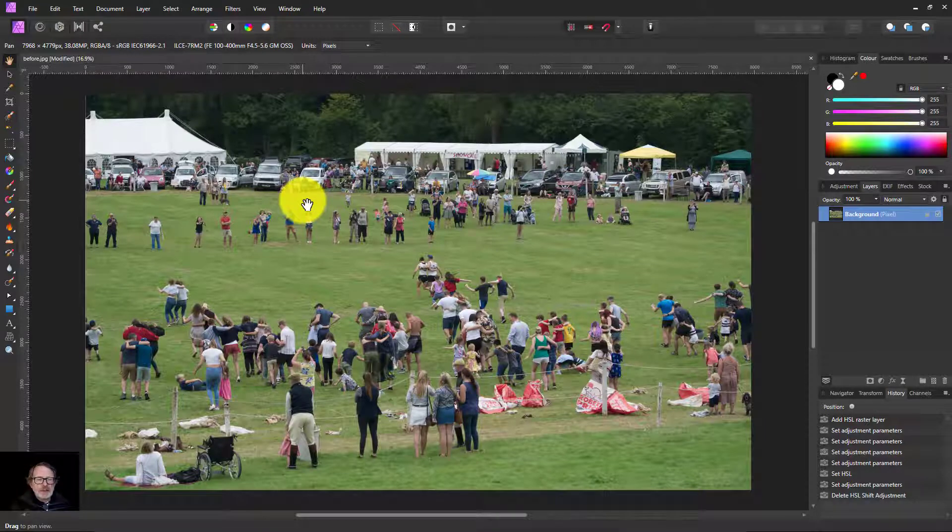Hello and welcome to InAffinity. Here is a really quick way of doing a color pop, which is basically making everything else desaturated except for one chosen color.